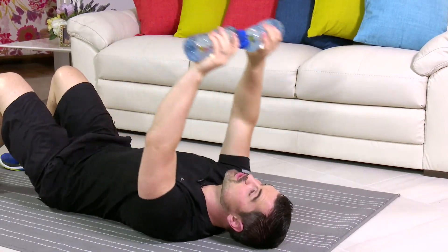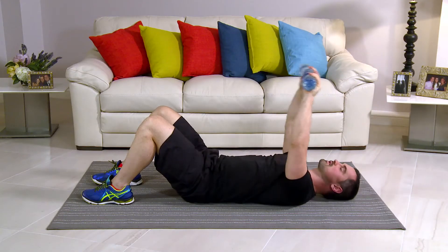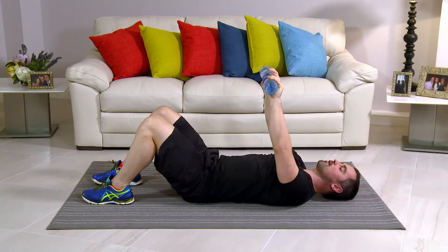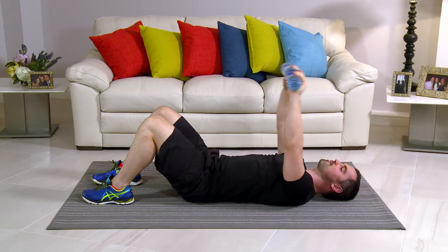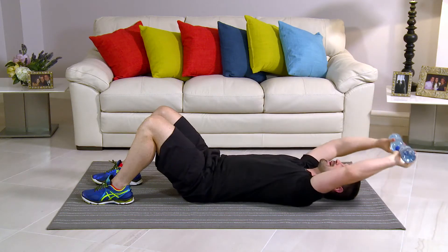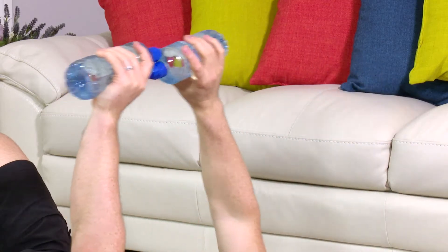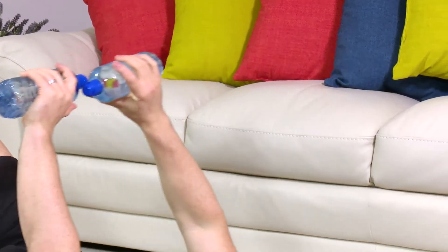If you don't feel a stretch whatsoever, go heavier on the water bottles. You have to feel that stretch — it's so important for your results. Keep it going, guys, you're over halfway. Brilliant. Well done. Big stretch. Watch that back, don't let it arch. And don't forget to breathe either. Stretch out the chest, the shoulders, the back, the tummy — everything. It's a really good stretch here. You're doing great.